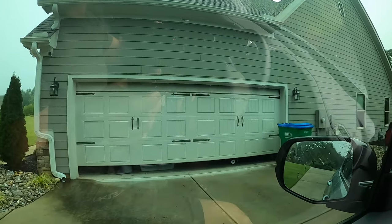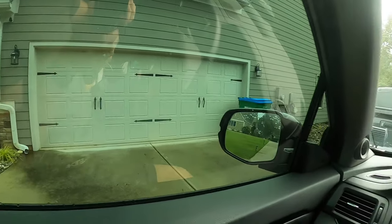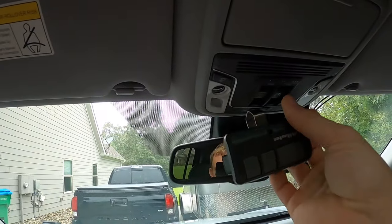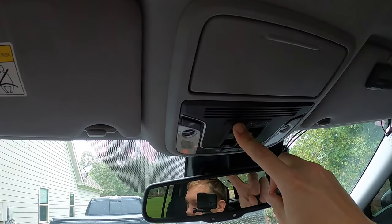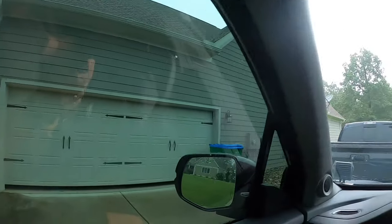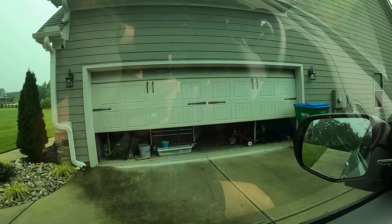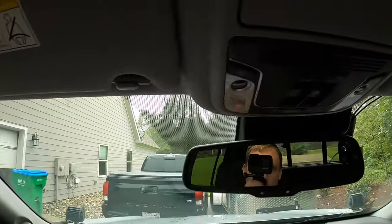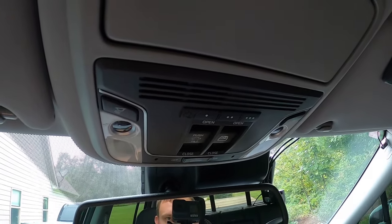Now we're gonna go ahead and test to make sure everything is good. It's closing the garage — that's fully closed. Now we're gonna give it a test. The garage door is opening! That's how you program the HomeLink system on your Honda Ridgeline. Hopefully you guys enjoyed this video, see you guys in the next project, thanks for watching.